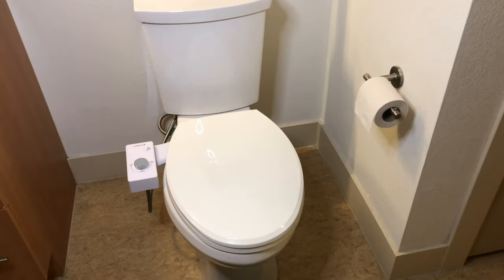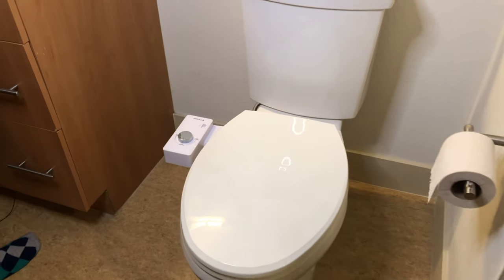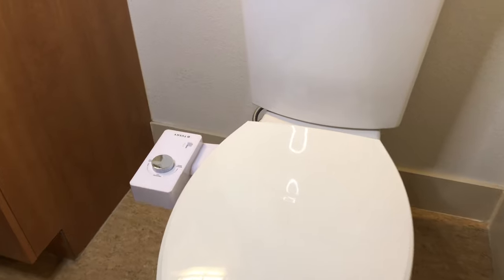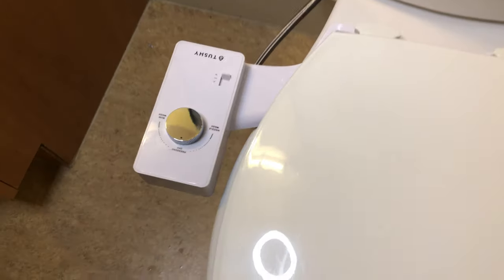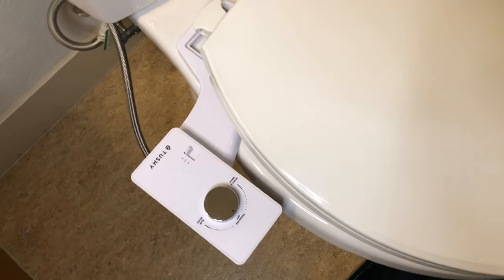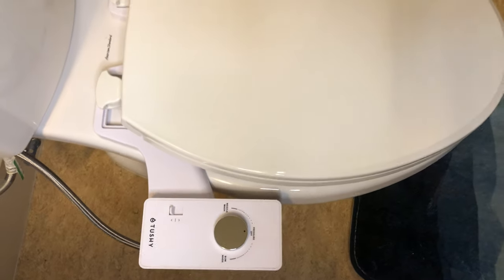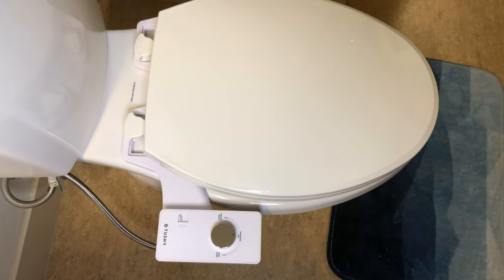You're done! It was so easy to install the Tushy Classic — if I can do it, literally any of you can. Now you've got yourself a booty spa right at home. You can wash your booty with fresh water instead of having to wipe with TP anymore. Lucky you! And if this is your first time using a Tushy, I'd suggest checking out our video on how to use a bidet before you begin.